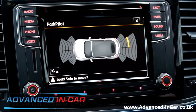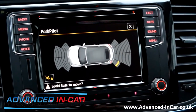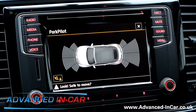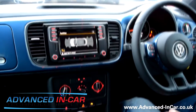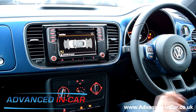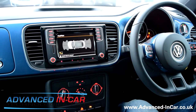If this car had the Composition Media — the next version up — it would probably have the moving guidelines like the Polo and the Golf. But this is the new Discover Media, which is the replacement of the modular radio system. This is a 2015 or 2016 model VW Beetle with factory-fitted front and rear OPS and the new Discover Media system. You can read about this on our website, www.advanced-incar.co.uk, or have it fitted by us. Thanks for watching.